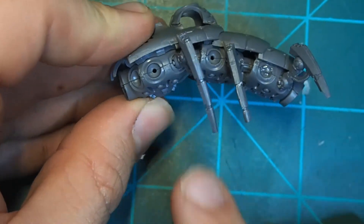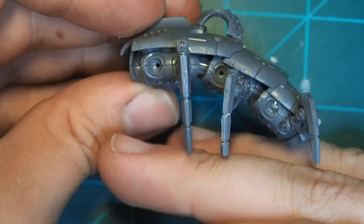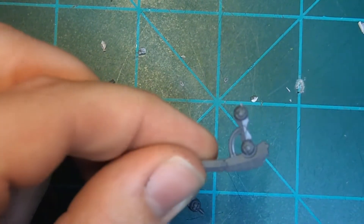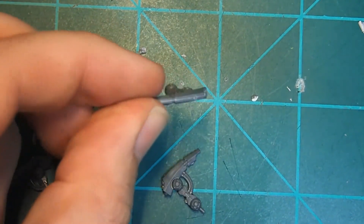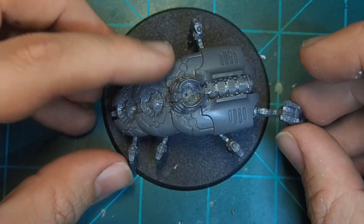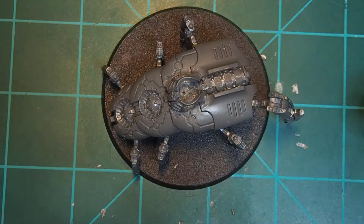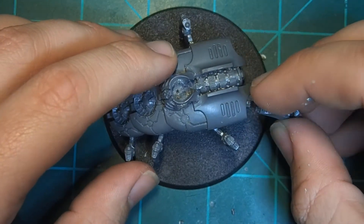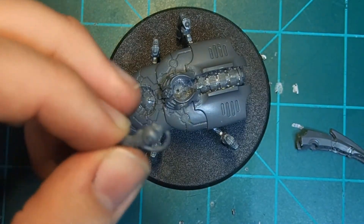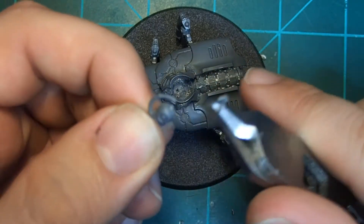Now we're going to start putting in the legs. I did every other one just to give it a more spider-like appearance and because that would make it sit better on the base. Remember, when cutting off these legs, if you want to pose them better, you can snip off the nibs so they don't have to line up the way they're supposed to in the kit. Also remember to check the base — the big claw at the end was not going to fit on this 60mm base, so I popped off that top, removed the control nub with my clippers, and filed it down flat.